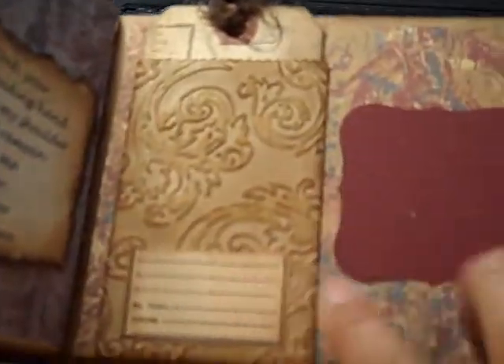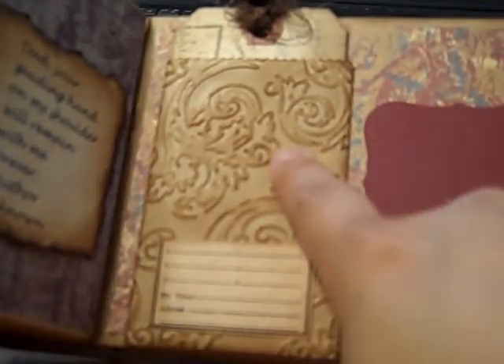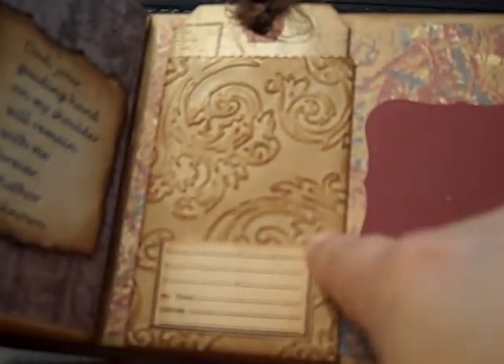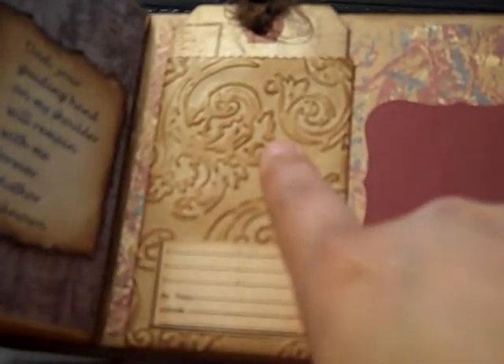And then this side — what I did was I embossed these little paper bags that you get from Michael's. I embossed it with the Tim Holtz Texture Fades — I think this is the Flourish. I don't know the exact name, but it embosses very, very well.